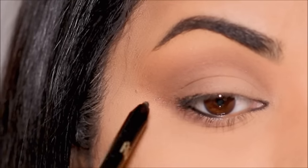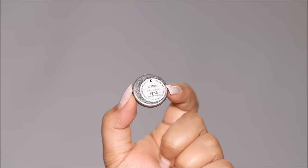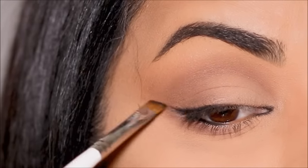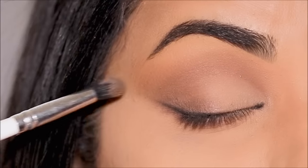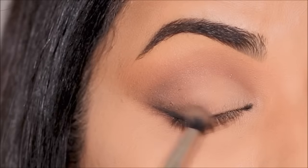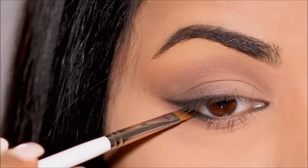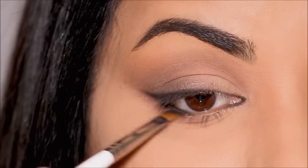It doesn't have to be perfect because we'll be smudging and smoking it out. I'm taking some black eyeshadow — this is called 'Let's Do It' by ColourPop — with a small angled brush, and I'm going to start intensifying and smoking out that liner. Then to soften this while keeping the wing, I'm going to use a blending brush over it very lightly, smoking it out. With whatever residue is left on that brush, without taking any extra color, I'm going to deepen the outer corner and the crease further to add more definition. Then picking up some black eyeshadow once again, I'm using it in my lower lash line with the angled brush.